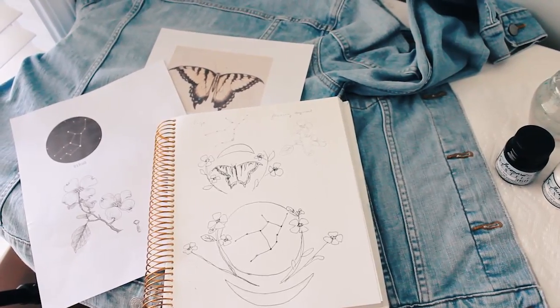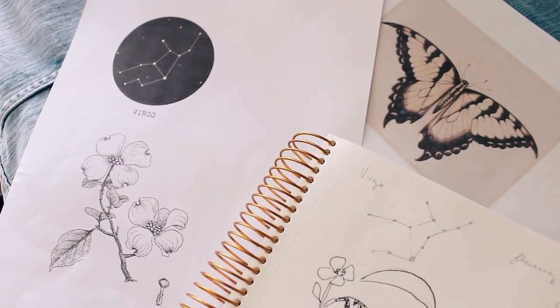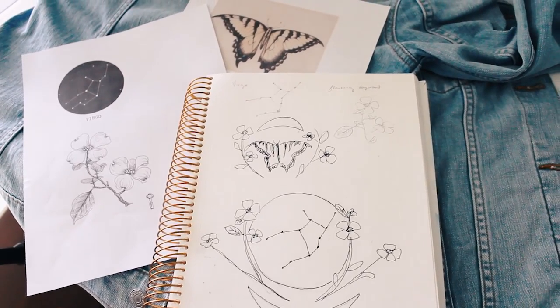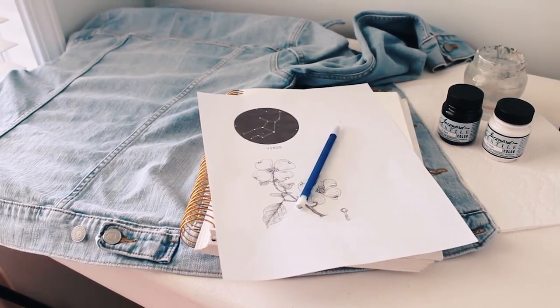For the design of the jacket, there were three main things that I wanted to combine. I wanted to use the Virgo constellation, which is Jade's star sign, as well as the Virginia state flower and insect because that's her home state. I thought this would be the perfect personalized design for her.